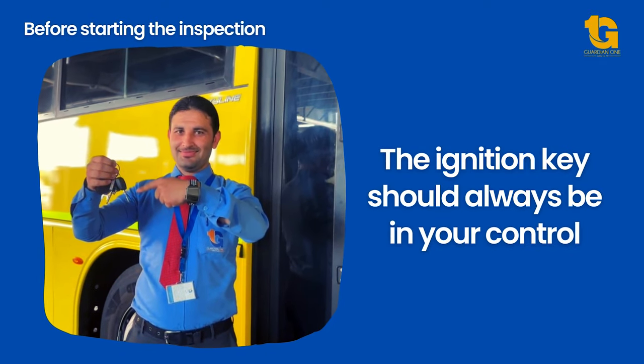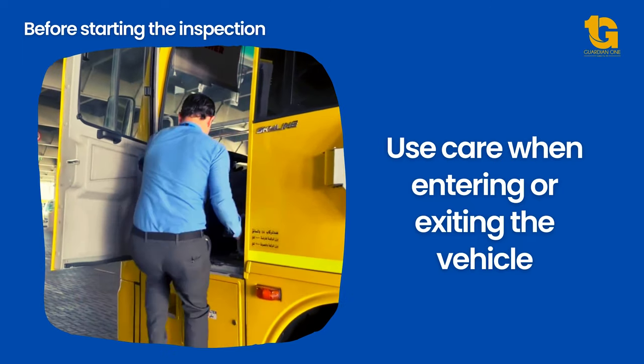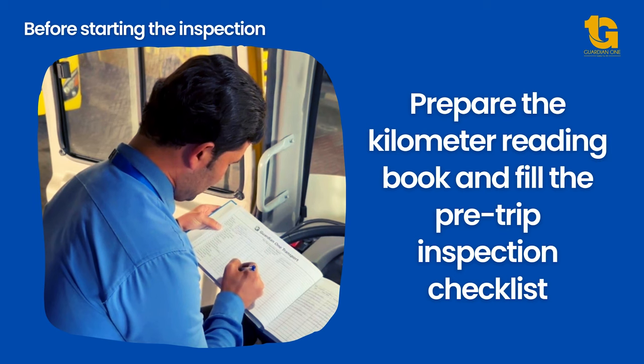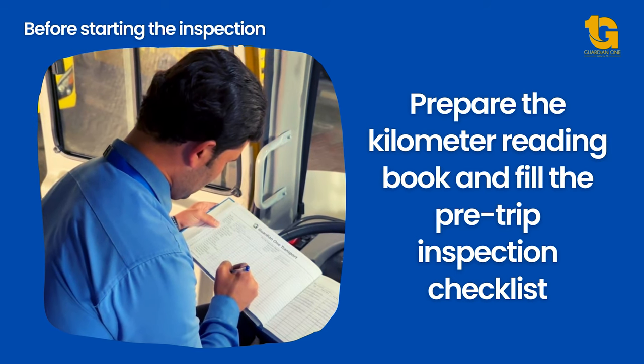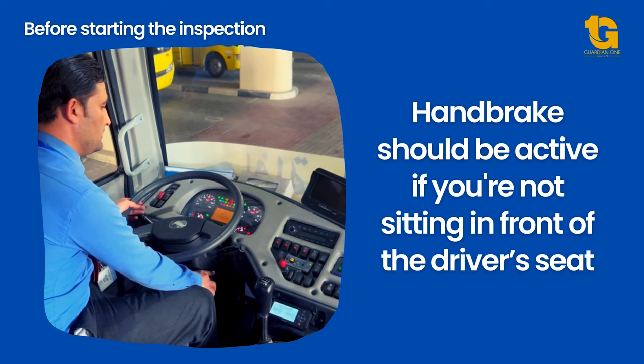Always ensure that the ignition key is under your control. Use care while entering and exiting the vehicle. Collect the kilometer book from the bus. Ensure that the handbrake is active if you are not sitting in front of the driver's seat.